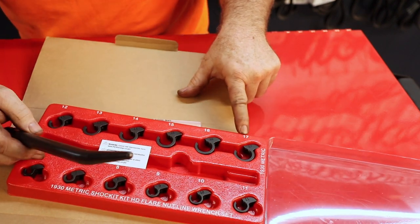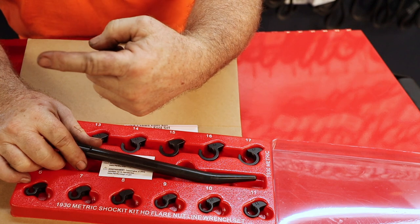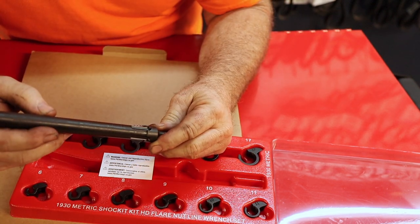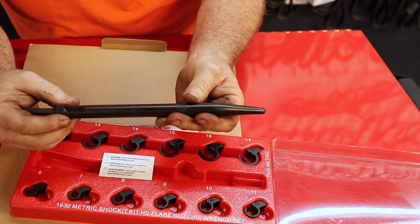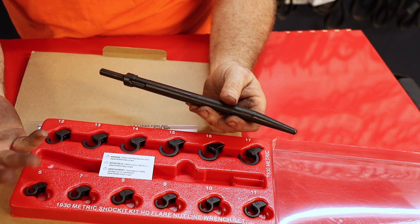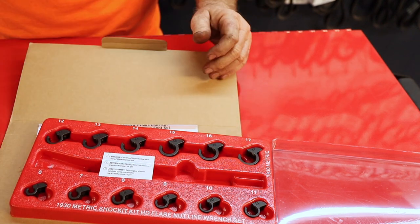Instead of ending at 17mm, they could have gone to 18 or 19 and eliminated those two small sizes. Also, this metric set doesn't come with the air hammer attachment — only the standard set came with the tool. The air hammer attachment part number is 1910P. The detents on the tool keep it from turning in your air hammer, supposedly. We're going to try it out on an oxygen sensor from a Mercedes-Benz — we put catalytic converters and oxygen sensors in a Mercedes-Benz this week, so I saved the pipe to test it.